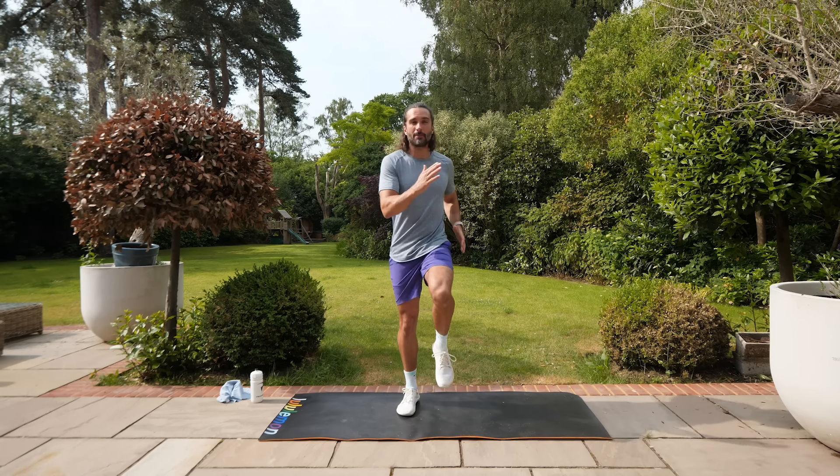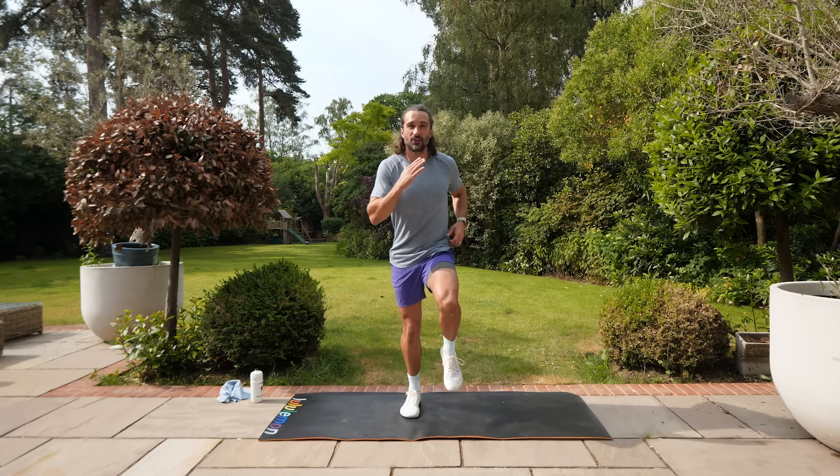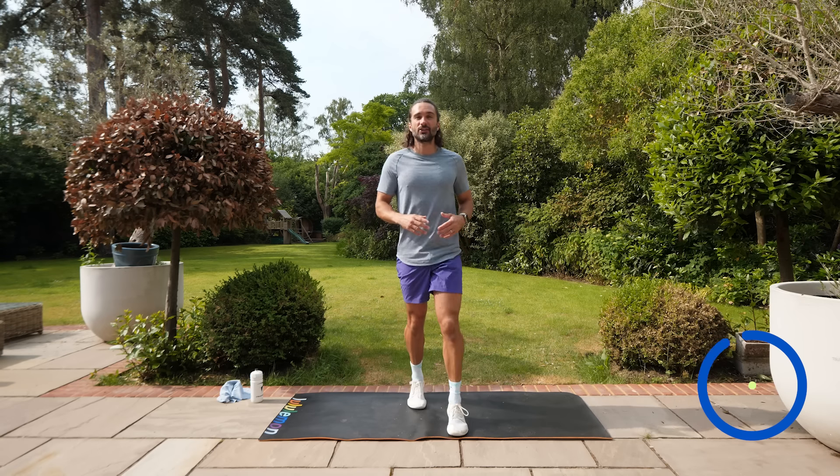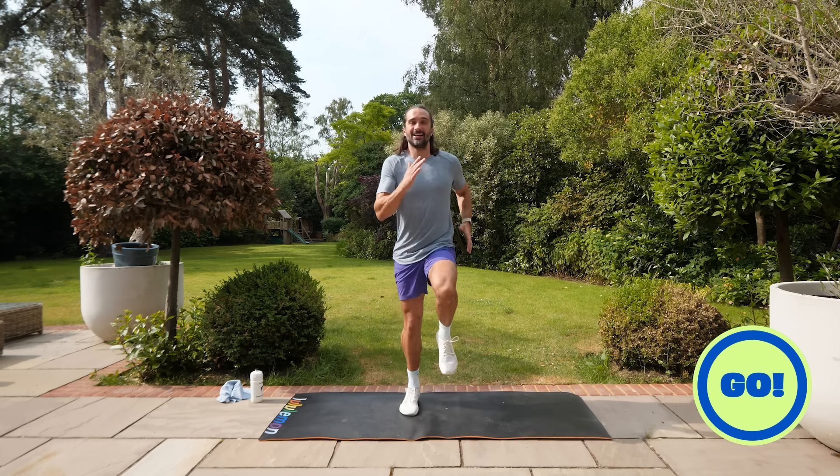The motivation is waiting at the end of the workout. First exercise, number one — you've got two options. You can start by marching on the spot, or if you're ready to go and want to go a bit quicker, let's go straight into a 35-second jog. Let's get the heart rate up — three, two, one, let's go!